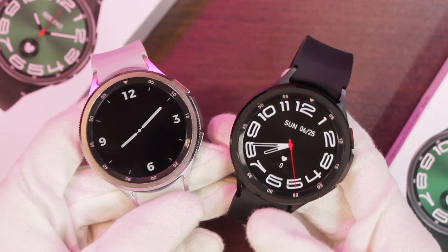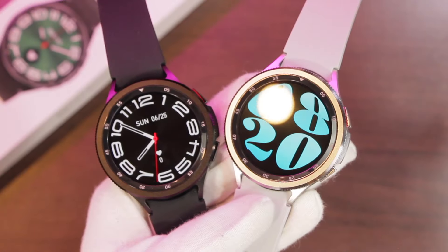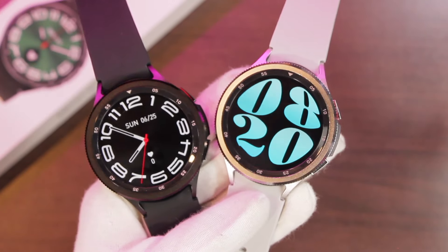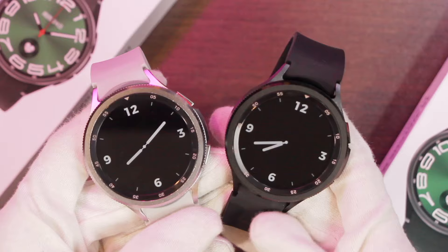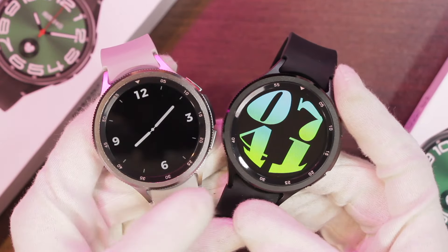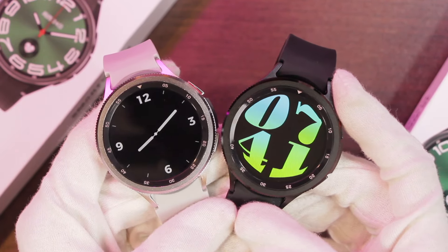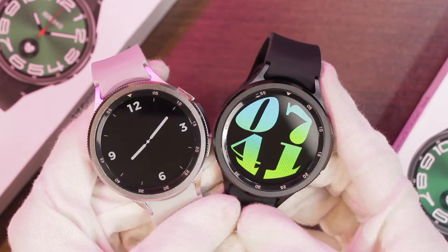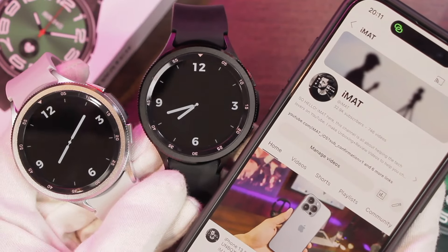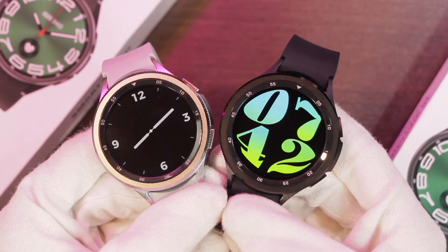Hey, what's up guys, I'm Imad here and today we have the GS Watch 6 Max Classic smartwatch. It is the latest Samsung Galaxy Watch 6 Classic replica and it comes with amazing features — a rotatable bezel, an AMOLED display, the always-on display option for the screen-off dial, and many other amazing features. In this video we're going to be taking a look at all of its features.